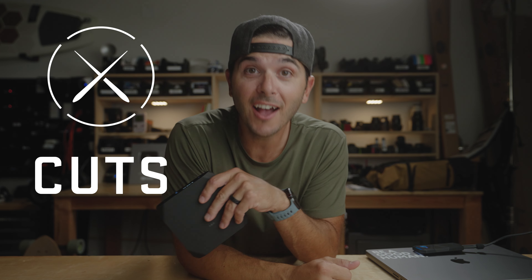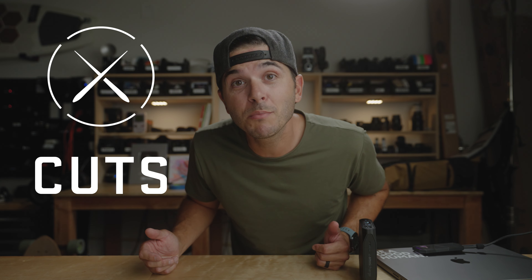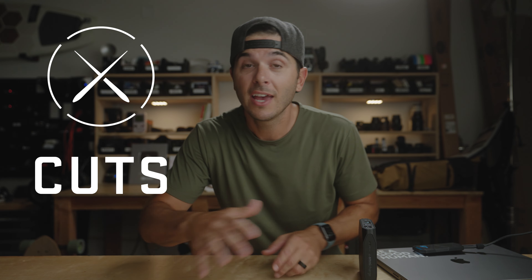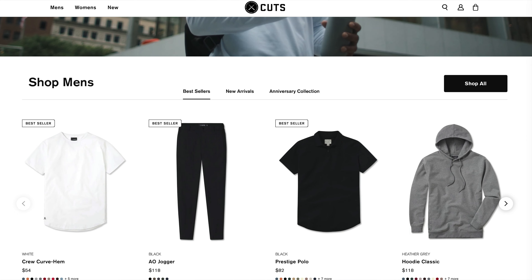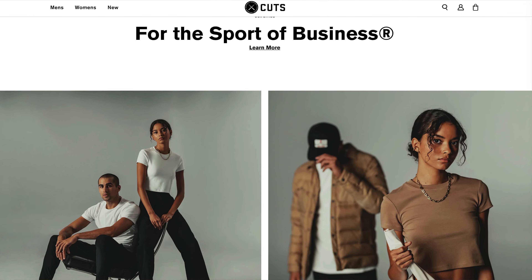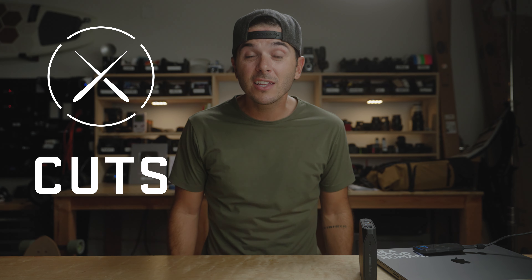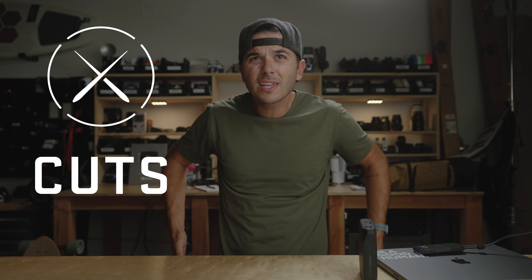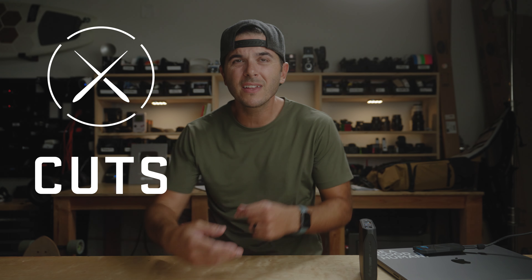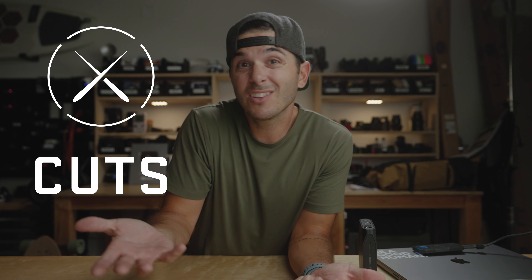A massive thank you to the sponsor of today's video, Cuts Clothing. If you've followed this channel for a while you've heard me talk about Cuts — they used to be just t-shirts and hoodies and now they have everything you can imagine as far as clothing goes. They even have women's clothing, which my wife is very excited about. My wife Morgan just loves when I wear Cuts because they just fit right.